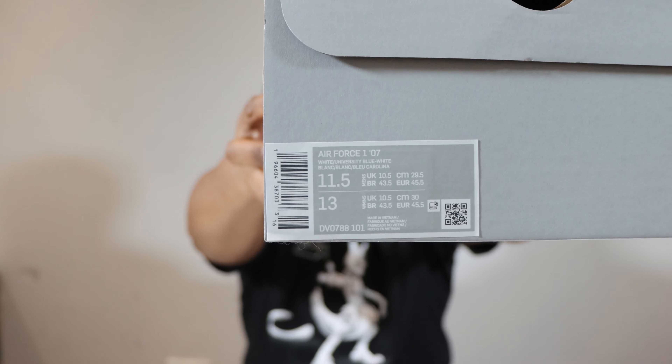Hello, hello, hello, and welcome to another episode of Quickscopes. Today we have the Air Force One double swoosh, and that is in white.